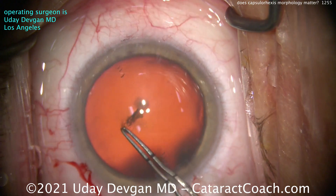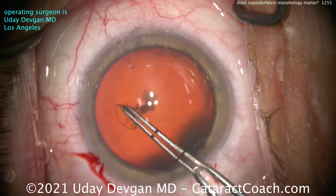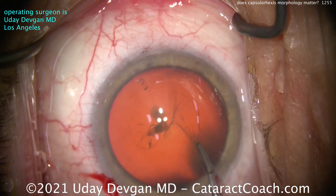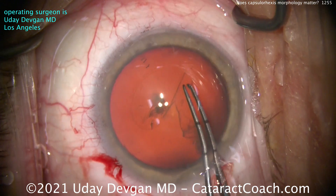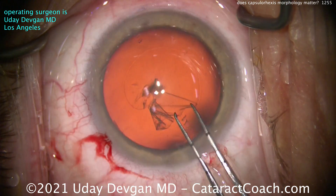Here's where I normally start, and it just doesn't want to go counter-clockwise. Okay, how about clockwise? Alright, we'll take it — it's going clockwise. We'll still do a nice 5mm round capsulorrhexis, and we're continuing it, going all the way around. It looks pretty good so far.